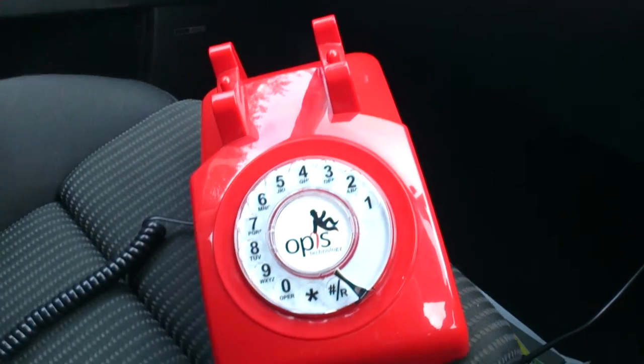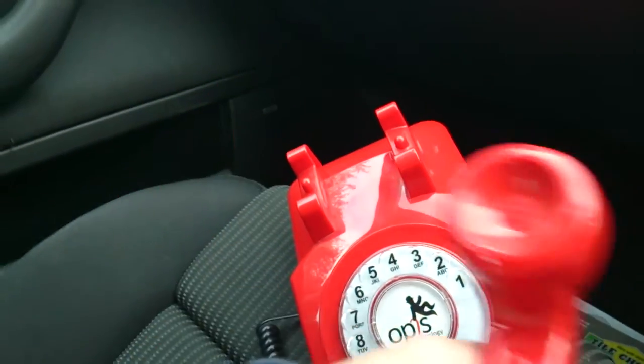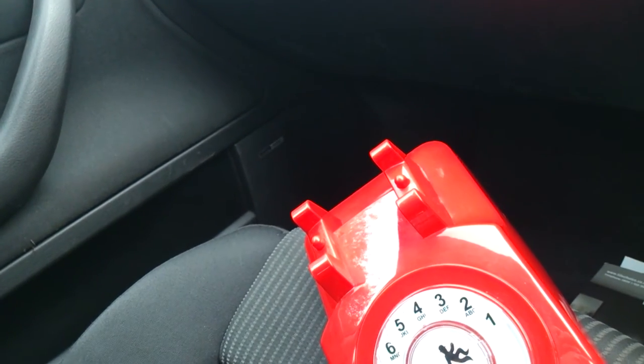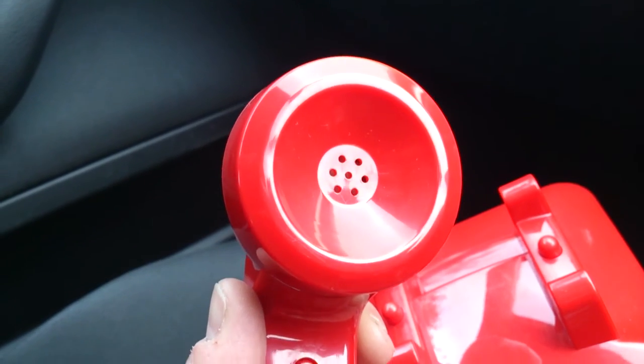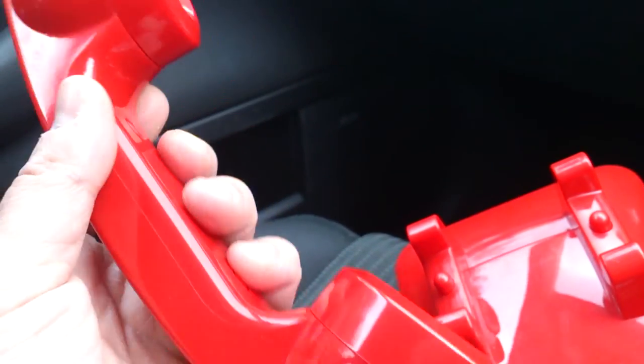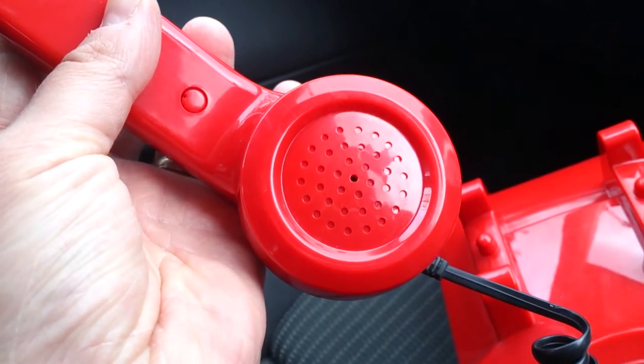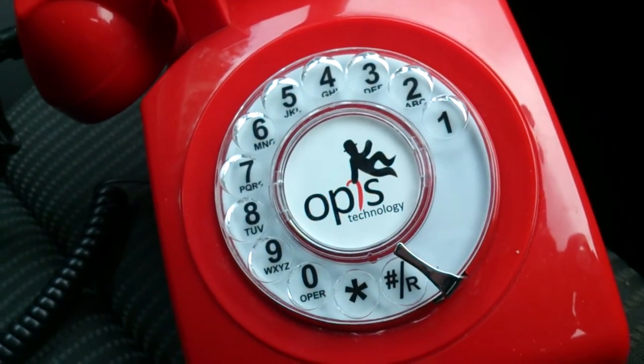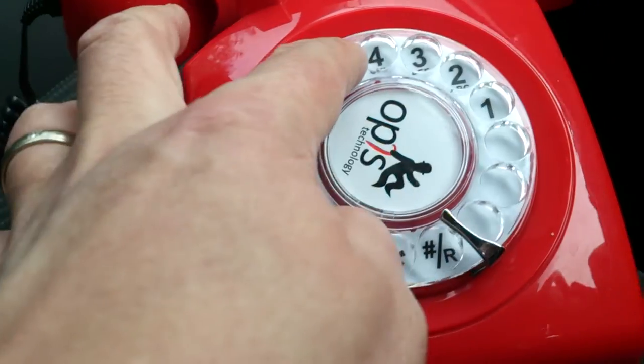If you want to dial, you pick up the receiver at the top and you get a dial tone - you should be able to hear it. There's a switch in there so it knows when it's off hook. The earpiece is very light by the way - nowhere near as heavy as a classic original version. There's a microphone down there, and the rotary dial works just how we all used to call numbers back in the day.